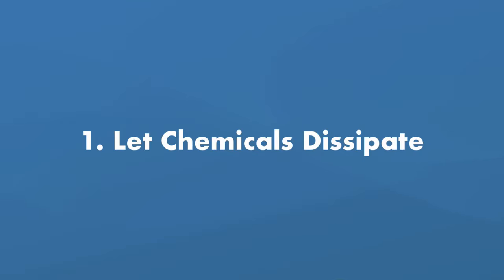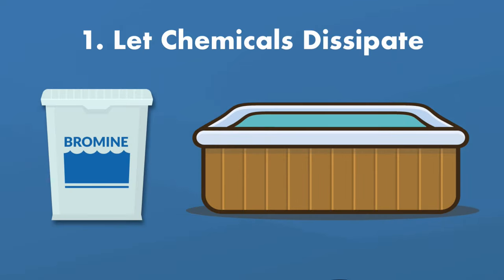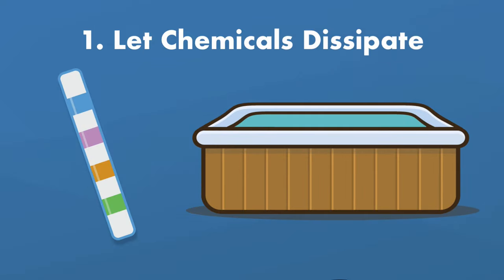Step number one: let the chemicals dissipate. Before you drain all the water out of your hot tub and into your yard or other location, you'll need to let the chemical levels drop. Give it a few days and test the water. Once the chlorine or other sanitizer level has dropped to zero, you can begin to winterize your hot tub.